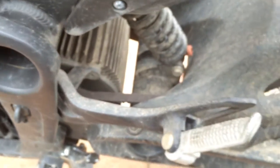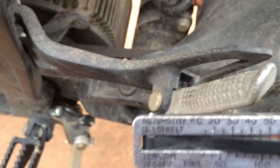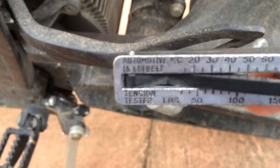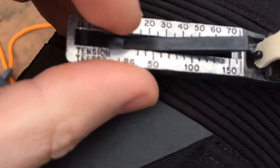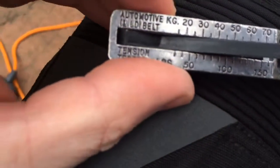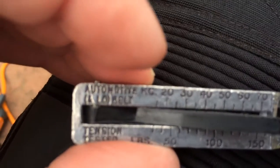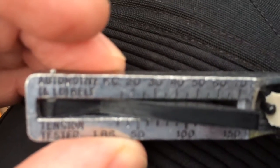So once it's clicked, take it off and read it. It's where this edge intersects. Zero — recommended 20 to 30 kilos — and judging by that, it's about 20.